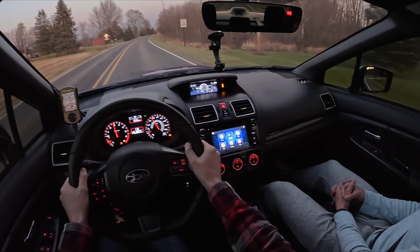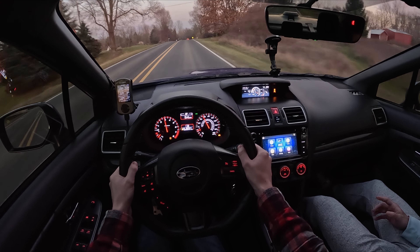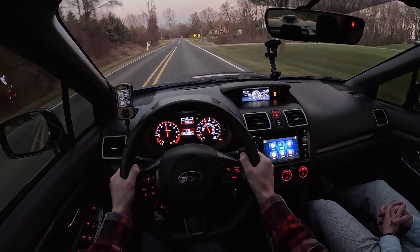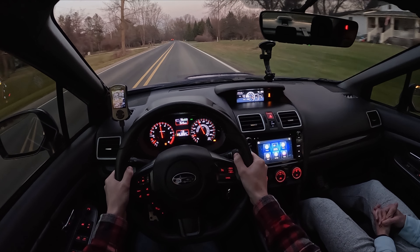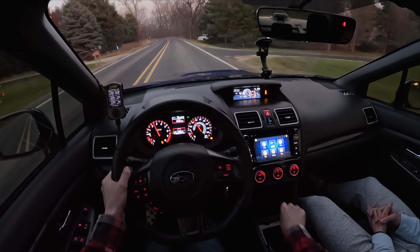It was very loud, very droney, obnoxious — it just did not sound like a proper Subaru. What I really like about this exhaust is it gives you some of the rumble without being over the top, even though it has equal-length headers. It somehow manages to do that. Yeah, that's just the boxer thing.